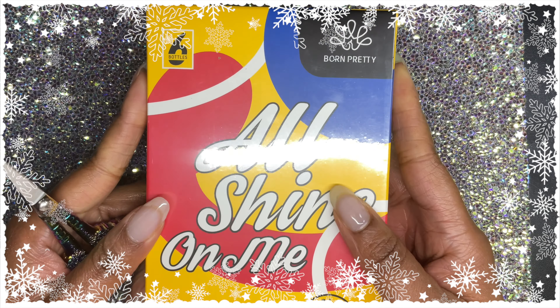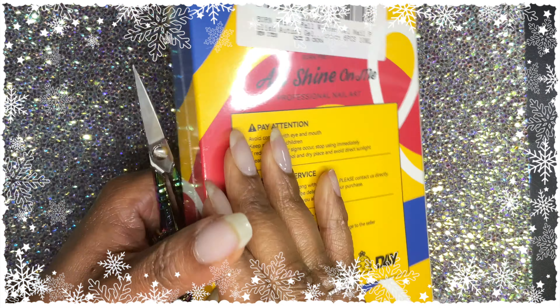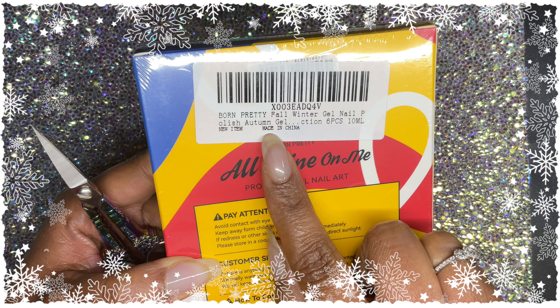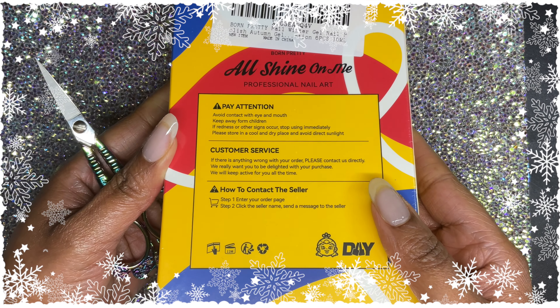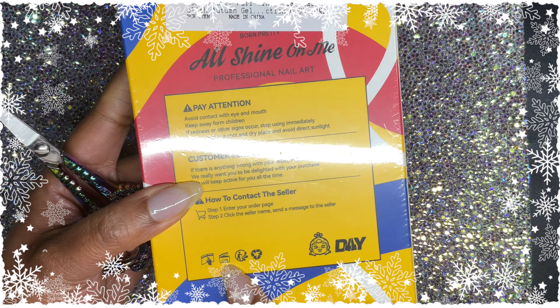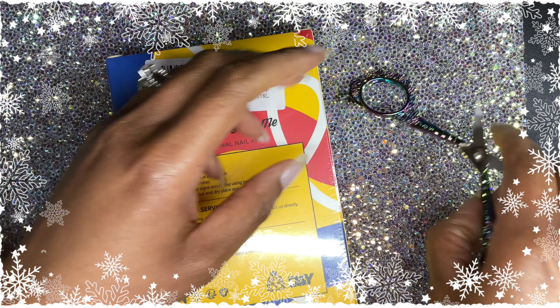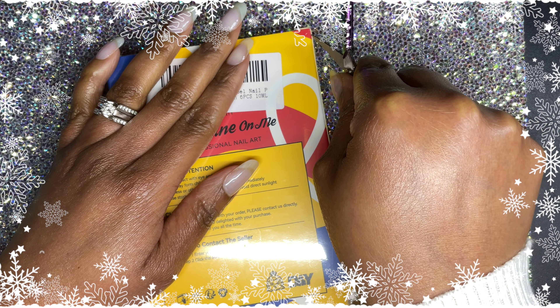Hi guys, I'm back with another nail tutorial. Born Pretty sent me six polishes that came in a set. They shipped these to me from Amazon. This is the fall/winter gel nail collection, it says autumn gel. I'm just showing you the polishes already wrapped in plastic wrap — it's a 12-month shelf life on these gel polishes. Let's just get into unboxing these polishes.